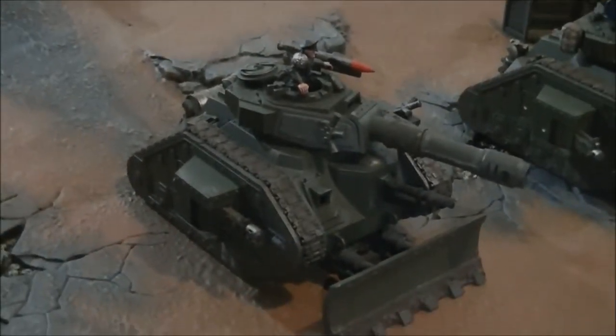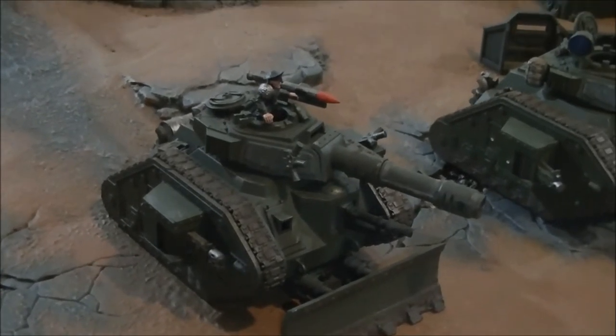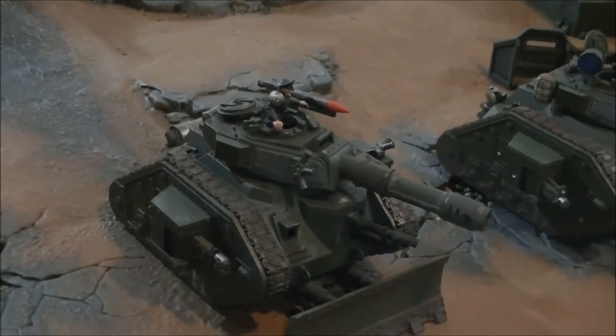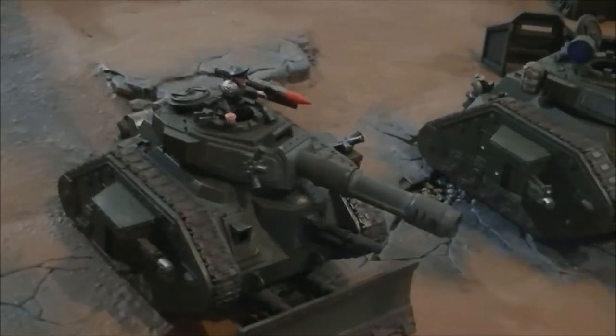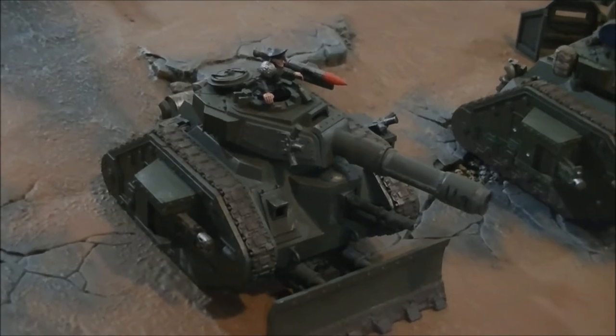This Vanquisher here — pardon my bad cameraman skills — has multi-melta sponsons, a hull lascannon, and a Vanquisher cannon. Also on this one I've got a Hunter-Killer missile. So going against armour, chances are you're going to be killing whatever you're going against. It's a brute when it comes to tank hunting.